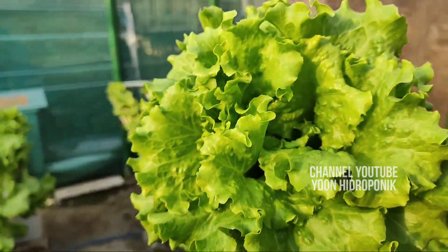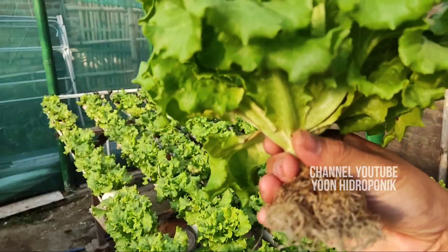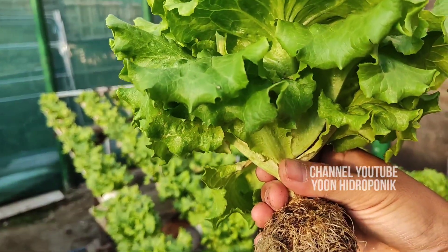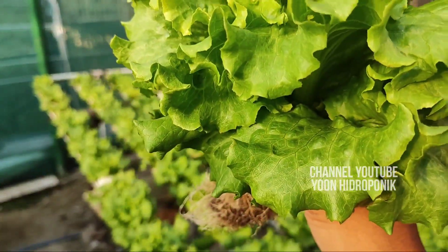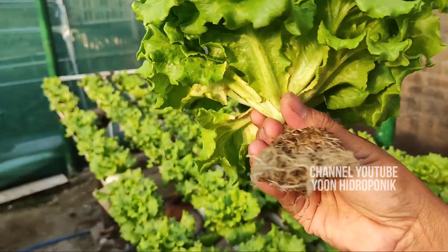Kalau yang tanya, ini jenisnya apa? Ini cahipira. Cahipira itu daunnya tidak terlalu lebar, tapi cukup banyak, dan batangnya cukup pendek — like this. For those asking what variety this is, it's cahipira: leaves not too wide but quite numerous, and the stem is quite short.